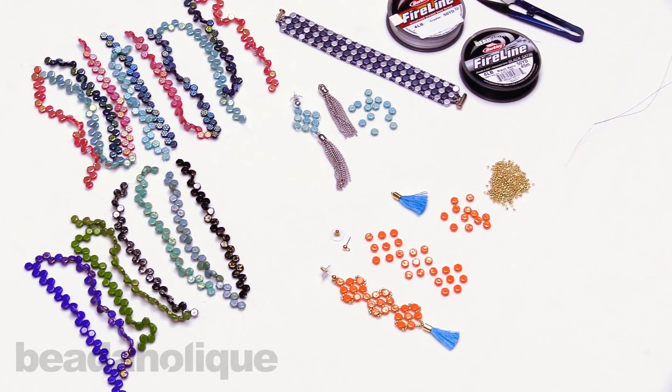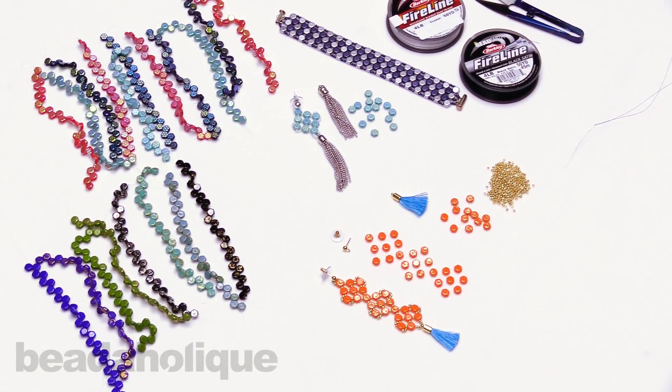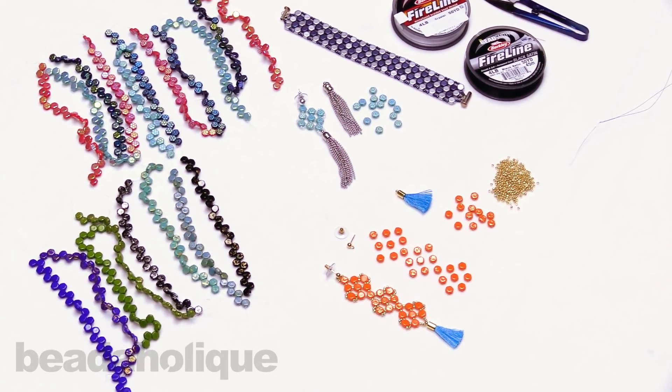Hi, this is Kat with Beadaholique, and in this video I'm going to show you how to make a statement earring using two-hole honeycomb beads.